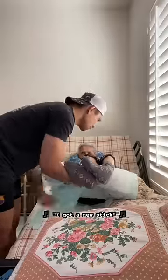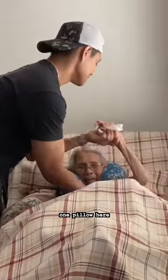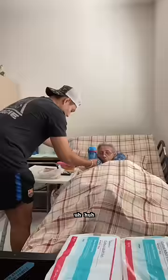I got a new stick. One pillow here, one pillow here. Stick, stick. Before we pray, let's have a sip. Ha ha.